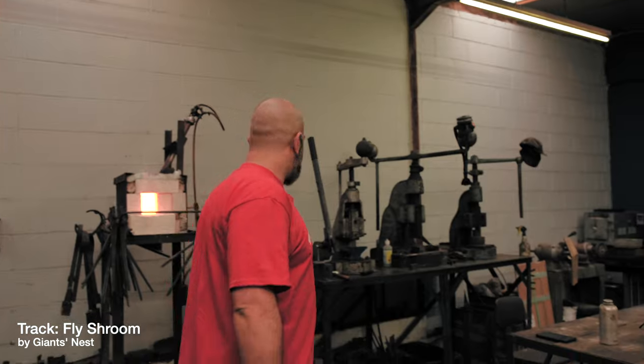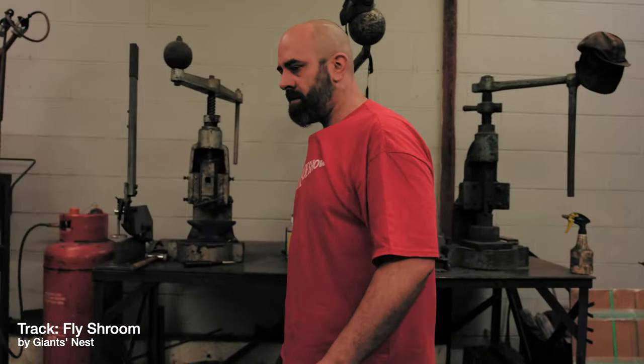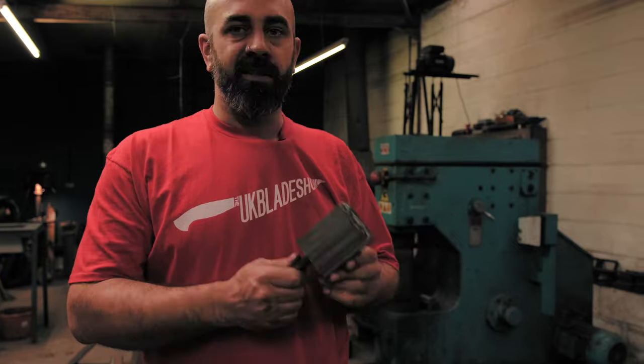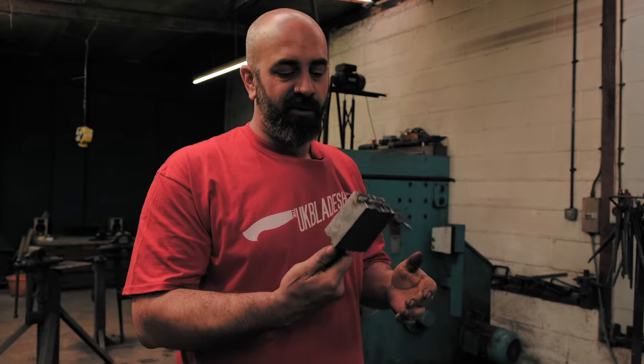I've got a stack prepared. First thing I was going to do was weld that up and turn it into a bar of steel. So that's 20 bits of steel which is going to turn into one bar of steel — basically just getting it hot and smashing it with Bertha, the long and short of it.